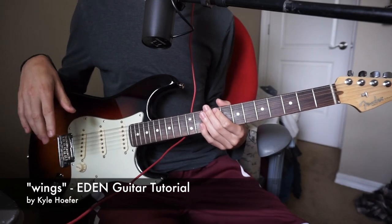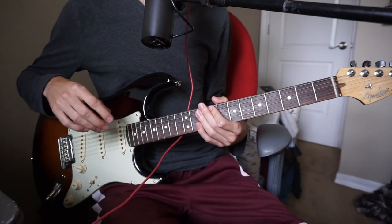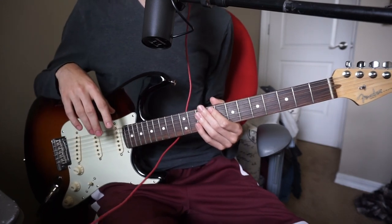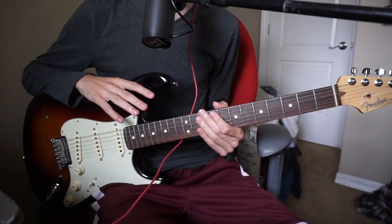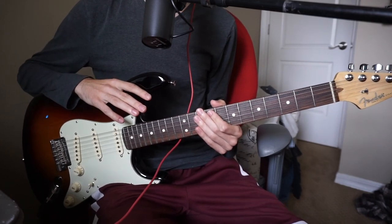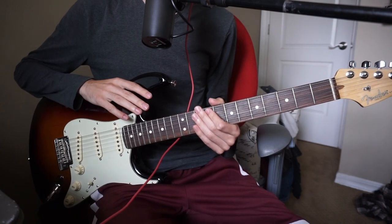Hey everybody. Today I'm going to be teaching you how to play Wings by Eden on guitar. The buzzword of the day is bar chords. This whole entire song uses bar chords, but check the link in the description — it will have the chord sheet. So if you don't know how to play those chords as bar chords, that's what I'll be teaching you today.